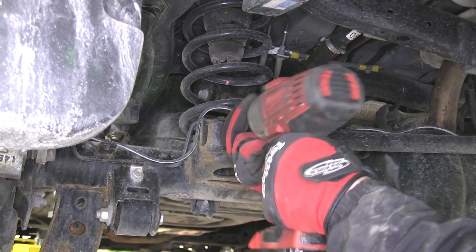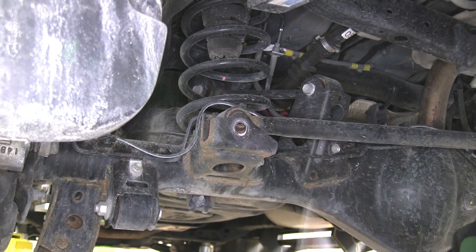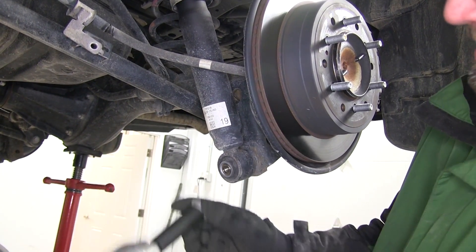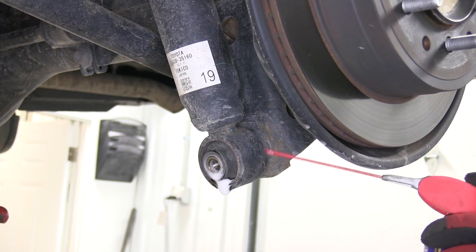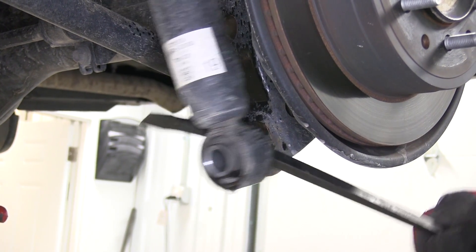Next, we'll remove the bolt for the panhard rod that connects the rod to the differential on the driver's side. Next, we'll move to the lower shock mount. We'll remove the bolt and then use some spray lubricant around the lower shock mount and pry the shock off the lower shock mount.